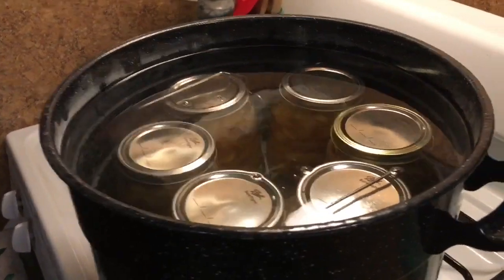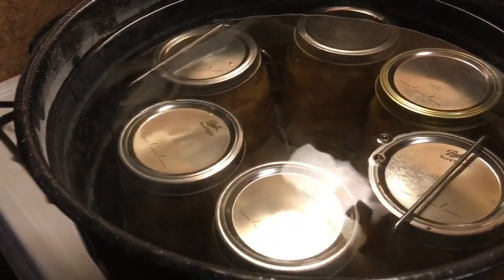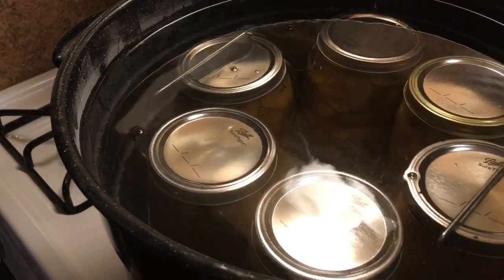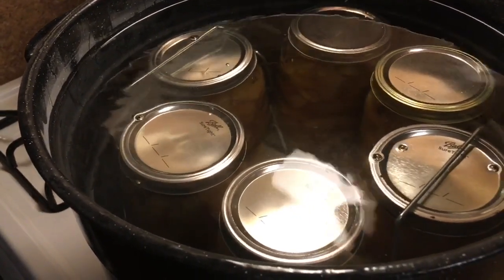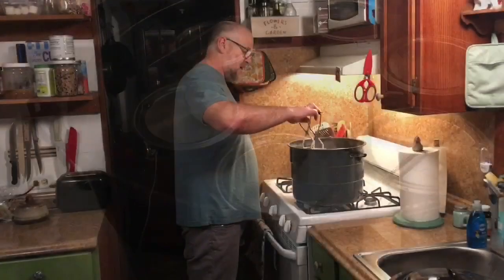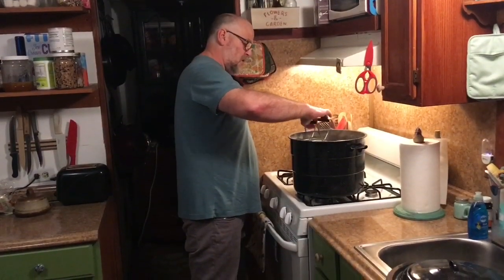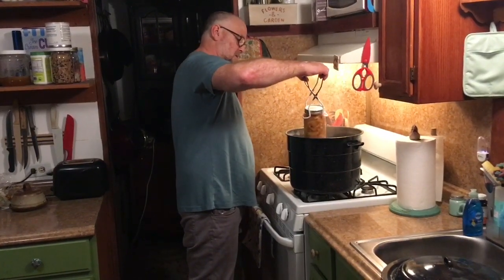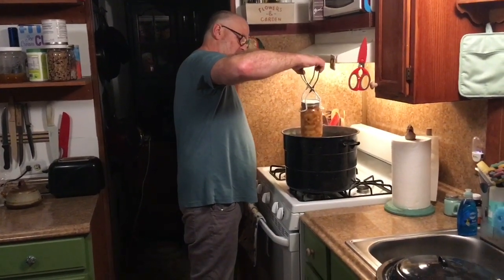Be sure when your jars are in the open kettle there's at least one inch of water covering the tops. We're going to bring this to a roaring boil and let it boil for 20 minutes — a rolling boil for 20 minutes. And now it is time to get them out of the canner.